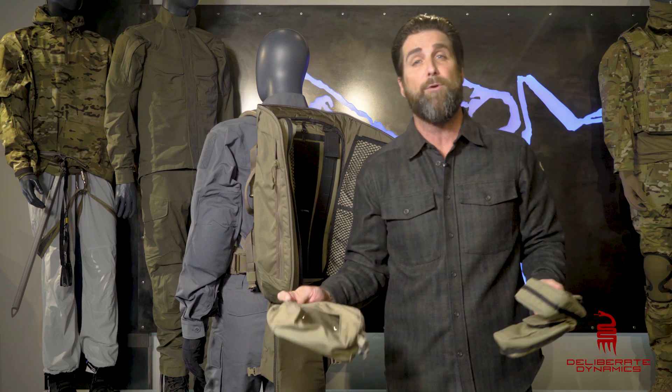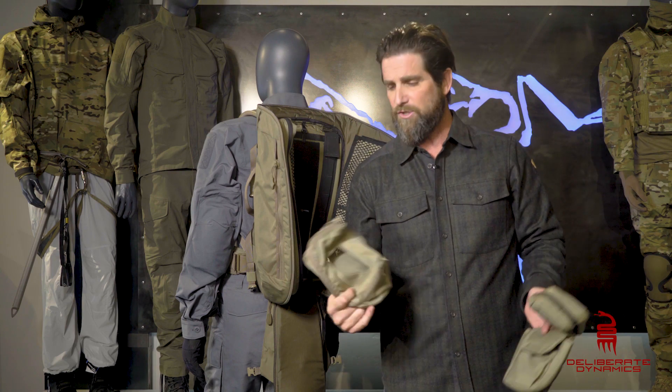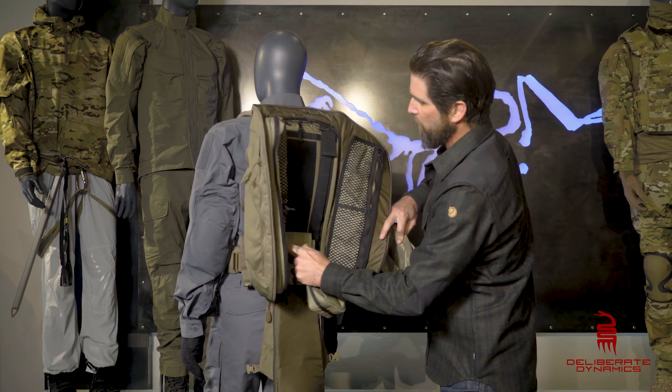If you do end up buying one of these from Deliberate Dynamics, you get to choose two of these pouches. We've got these window pouches and these smaller pouches right here, and I just put these things right in the center — you saw how I was rocking them.